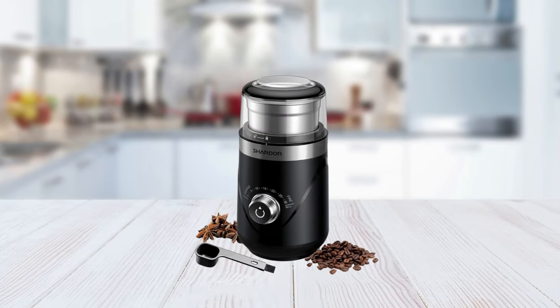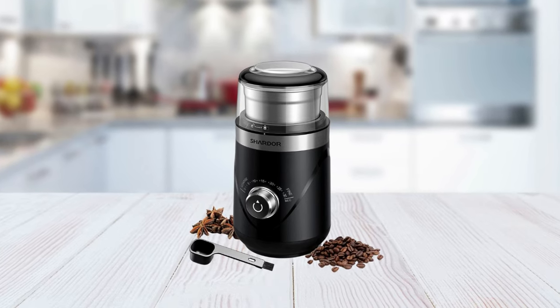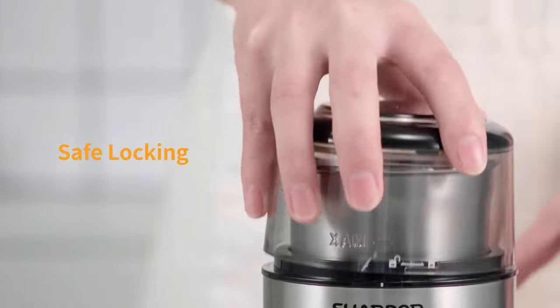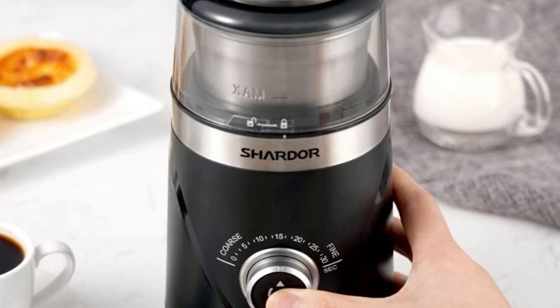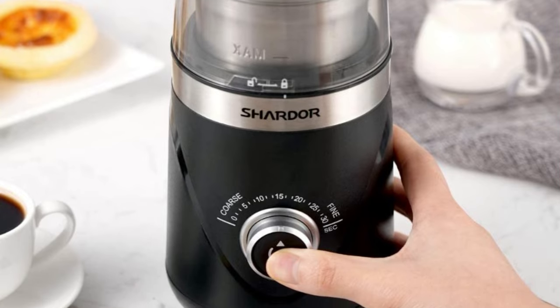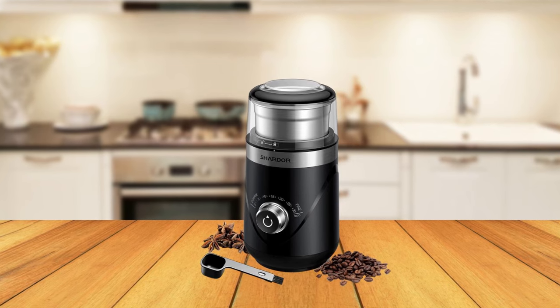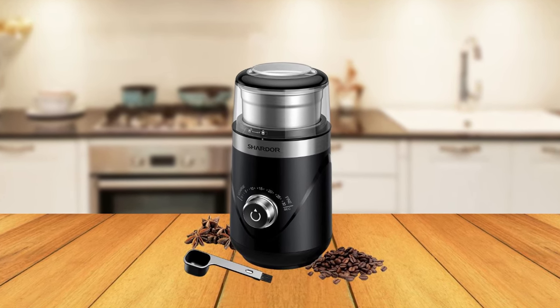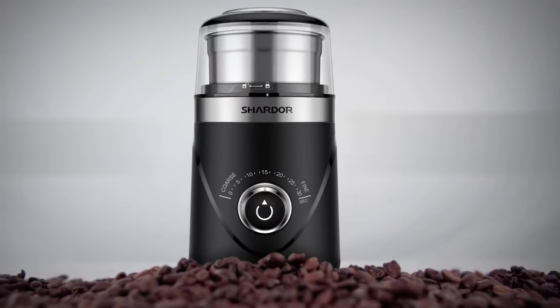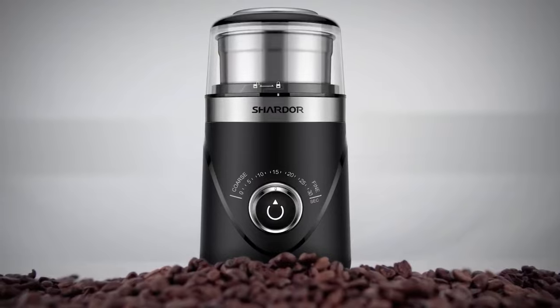Plus, its low-noise design at 63 dB means you won't have to worry about disturbing anyone using this grinder. Finally, its safety lock feature helps ensure that no accidents happen during operation. In conclusion, the Shardor Coffee Grinder is a great tool for any coffee enthusiast. Its powerful performance and multifunctional design provide everything you need, from adjustable grinding precision to low-noise operation and easy cleaning features in one convenient device.